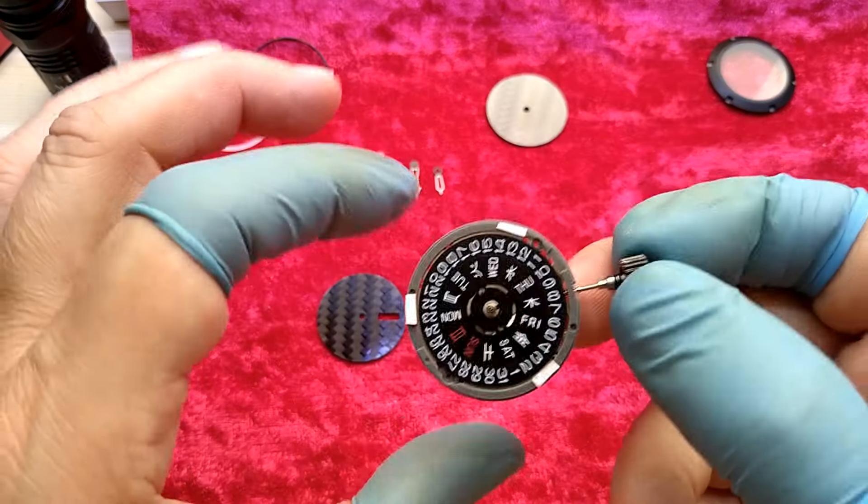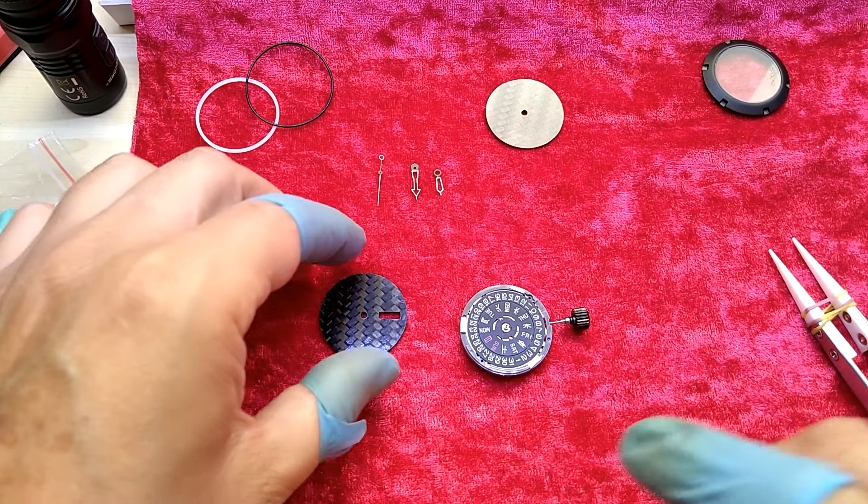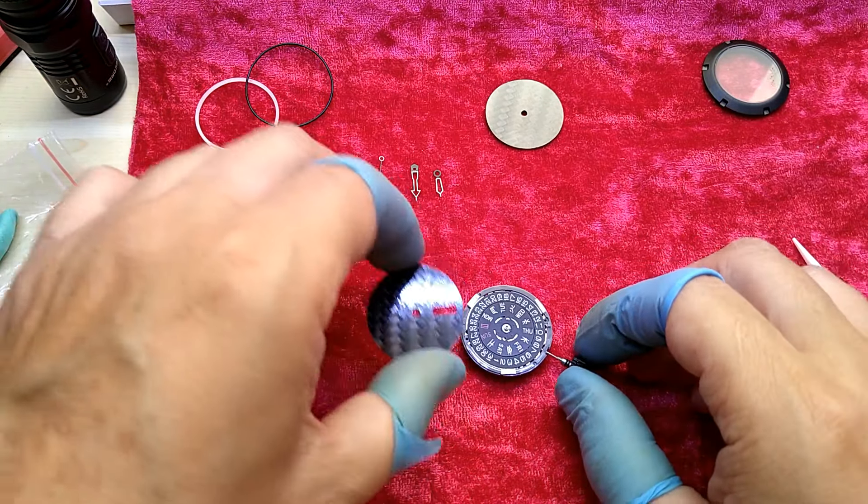After I make this mod, I doubt that I will use somebody else's dial instead of mine again.